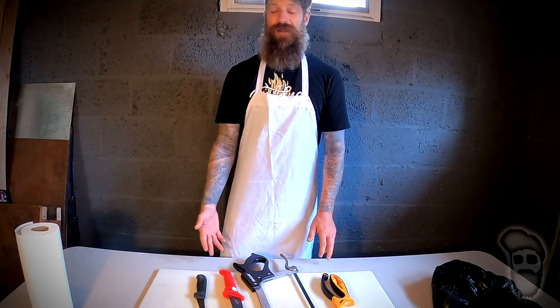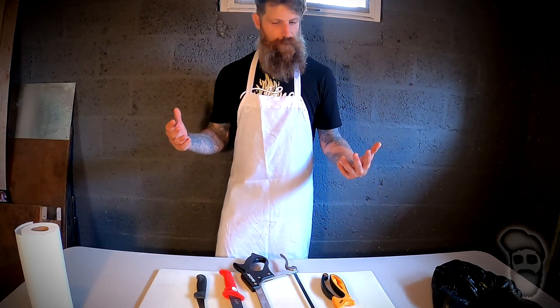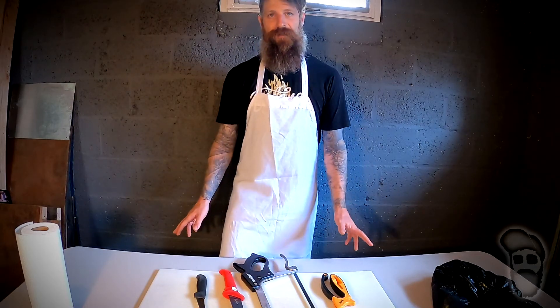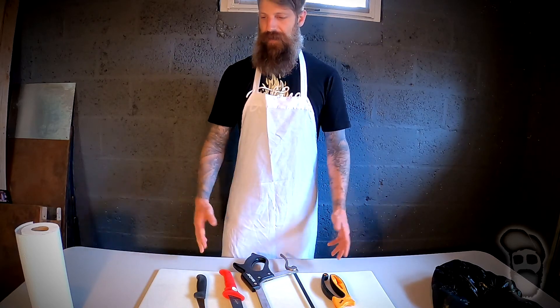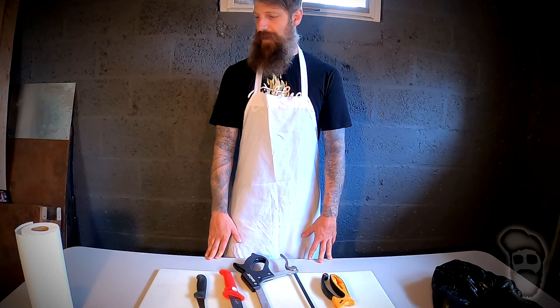I got a request last year to do a butchering video. I figured now that I have a fresh kill, we're going to get the cameras set up. This isn't going to be anything fancy. I'm not a professional butcher — this is what I do for myself. I go through the different cuts and how I like to prepare them. So this should be fun and something new and interesting.